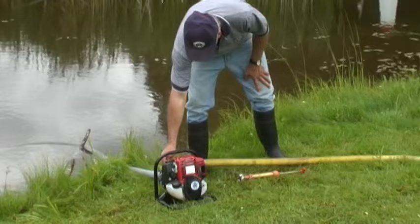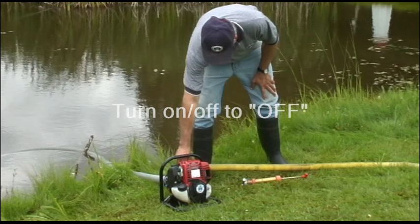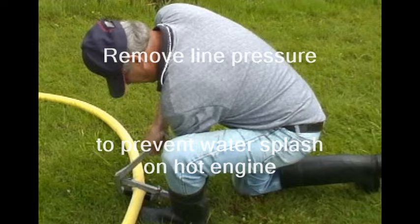When you are ready to shut down the pump, an idle period of at least a minute is important to allow the engine to cool down. After the engine has been allowed to cool down, turn the on-off switch to the off position. When disconnecting the discharge hose, it is important to prevent water from splashing on the hot engine. Therefore, it may be necessary to restrict the back pressure by either clamping the hose with a hose strangler or kinking the hose before disconnecting.